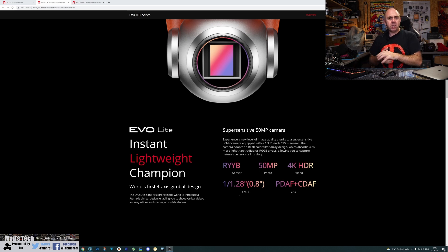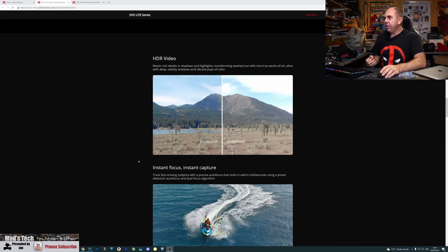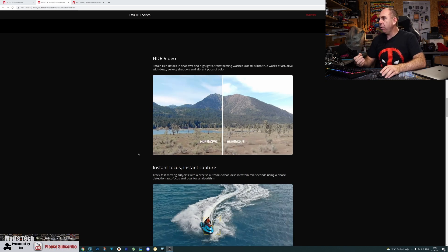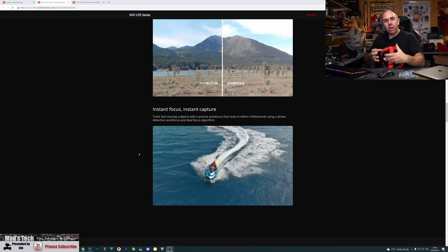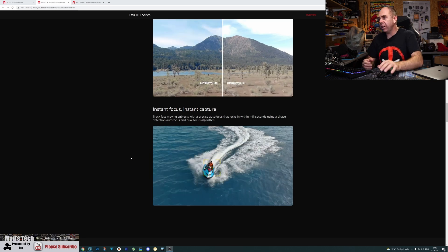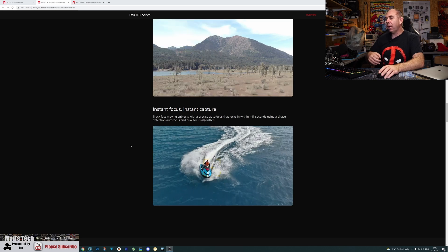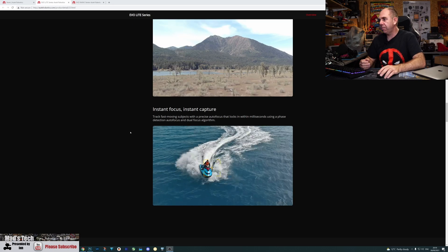This is the first drone I've seen to feature an RYYB sensor, and it's going to be really interesting to see how it performs overall. On the standard Evo Lite model you also get HDR video and instant focus thanks to that dual phase detect and contrast detect autofocus, which should allow much more precise focus performance in tracking scenarios.